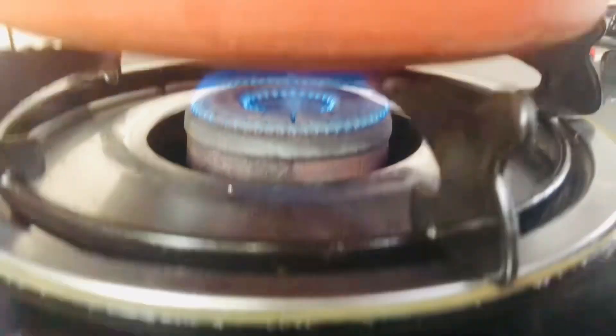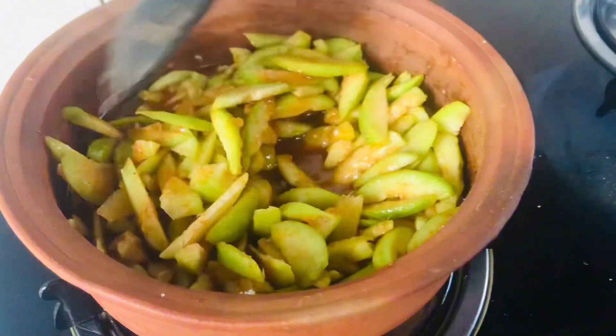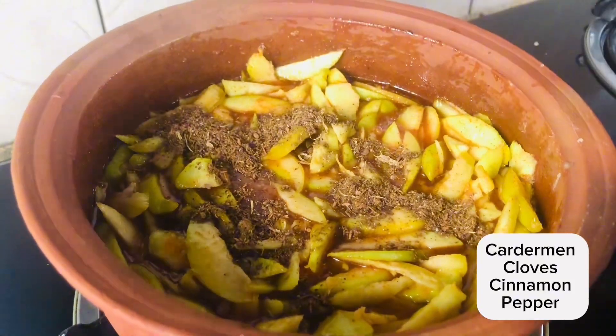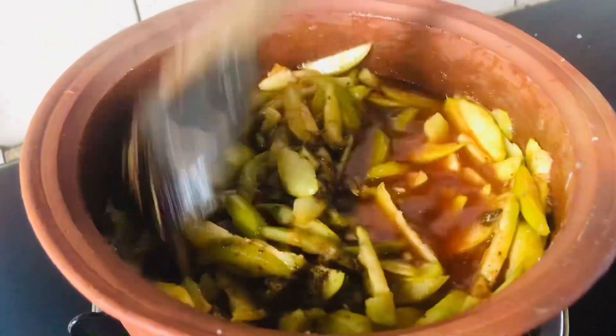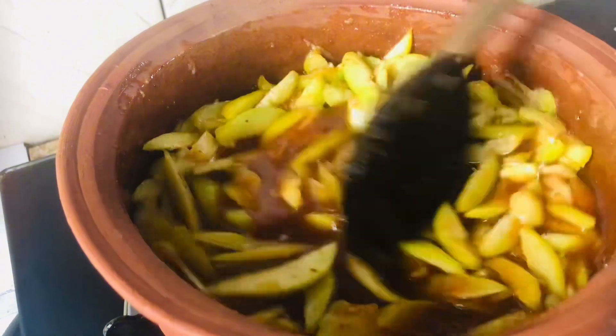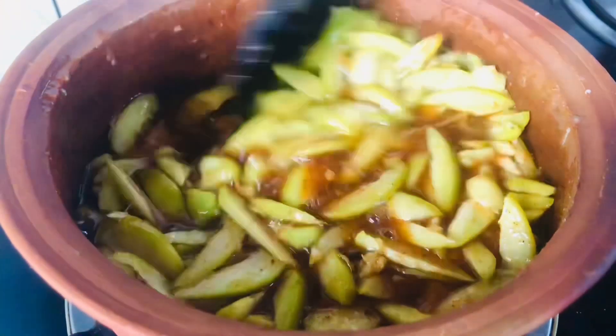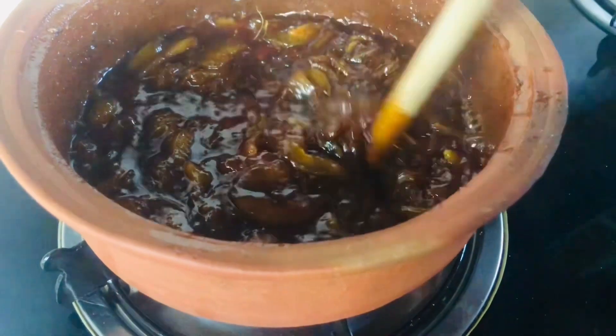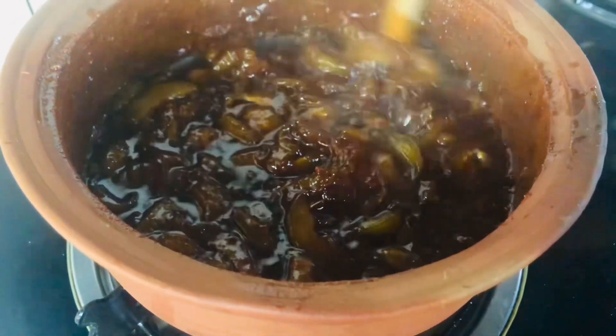You'll cook the dish, then mix it up. Then we will add the juice, and add the juice. We will add the juice, then we will remove the juice from the juice.